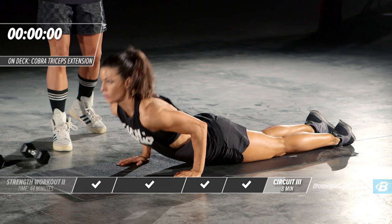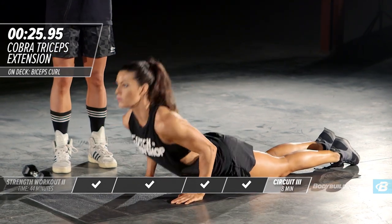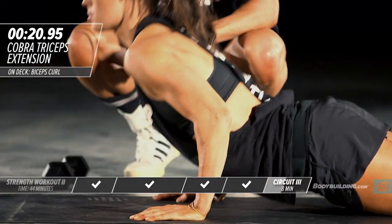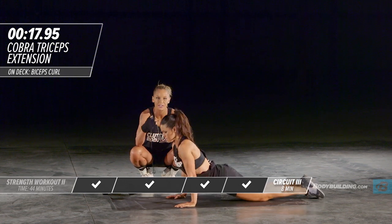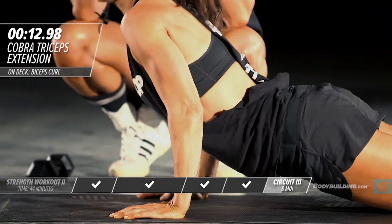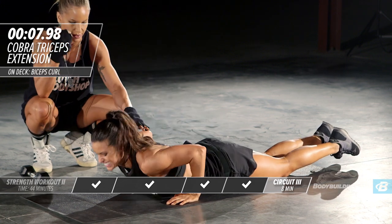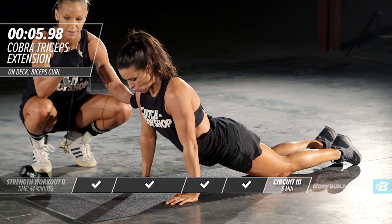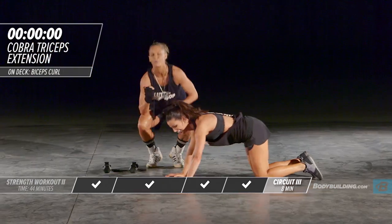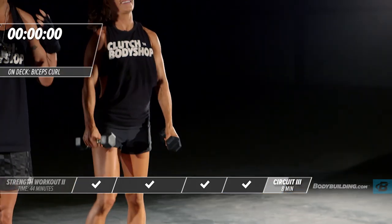Moving right back into our cobras — Amber is down on the ground, elbows are tucked. Make sure you're coming all the way up and getting a nice squeeze right in the tricep. At this point of this circuit you're going to be feeling fatigue — this is your last circuit of the workout. Keep your head in the game, keep focused on what your goal is and exactly what you're trying to get out of this workout.